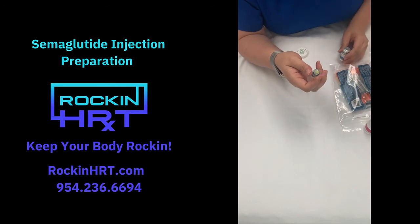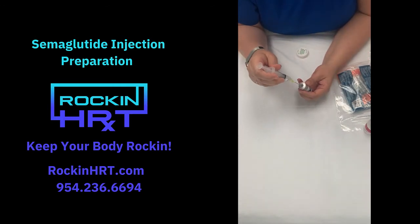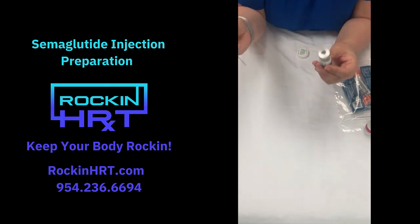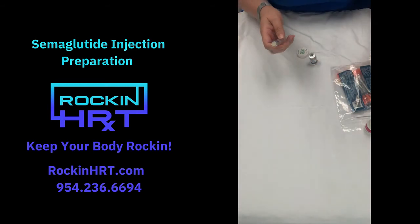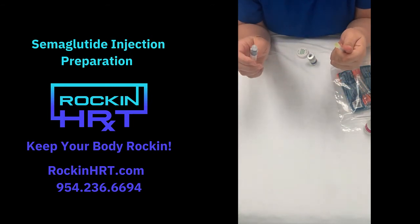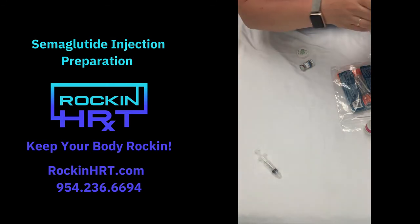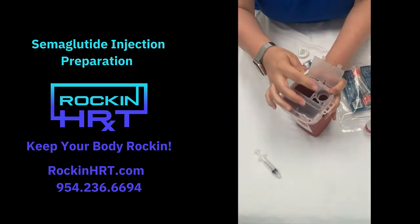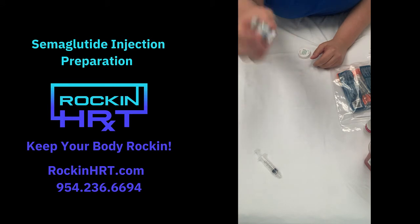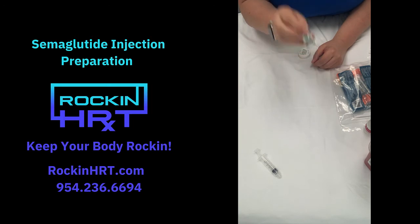We're going to take that out and then put it into the semaglutide. Let go of the plunger because the air is going to want to come back out. Then at an angle, you can put your cap back on, twist the needle off, discard the syringe in the garbage, and the needle goes in your sharps container. The semaglutide is powder in there, so you're going to reconstitute it with the bacteriostatic water and just shake it. It will dissolve very easily — you'll be able to see the bottom is clear.